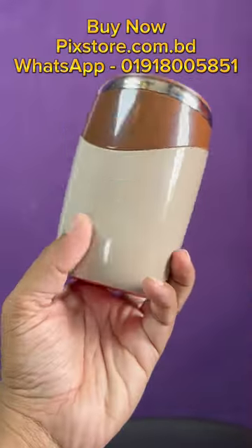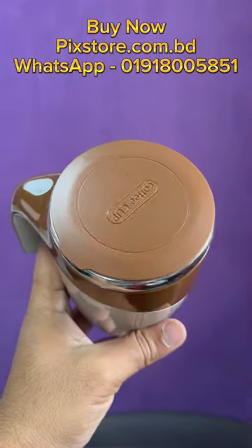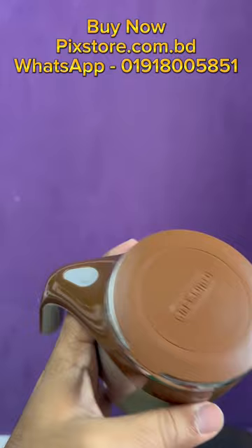This is a coffee cup. This coffee cup is very warm to our coffee. When we put a power on coffee, we put a power on the button.